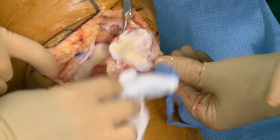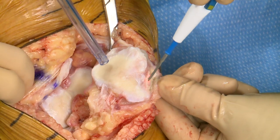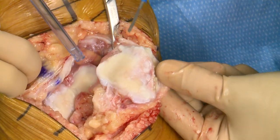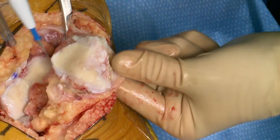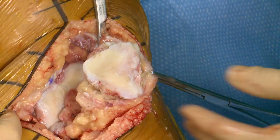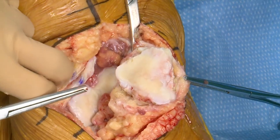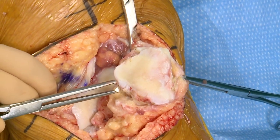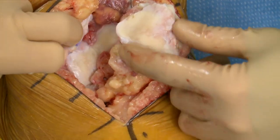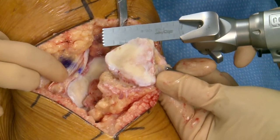I do always resurface the patella. I never resect it — I only resurface it. Part of this is for exposure, but maybe we're getting some denervation. I know people who do not resurface claim that makes for less knee pain, so I'm kind of doing both. I cut freehand — I like to get basically at eye level. I measured 24 before and she's probably going to be a 32, which is about 9 millimeters — that's what I'm shooting for in my resection.